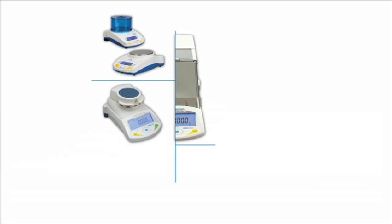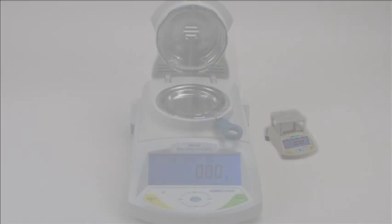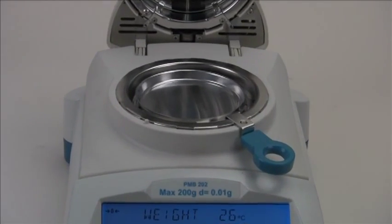Welcome to Adam Equipment's video training series. This video will provide an overview of Adam's moisture analyzers, the PMB series. Both Adam moisture analyzers offer the same features and operation for simple and fast moisture determination.